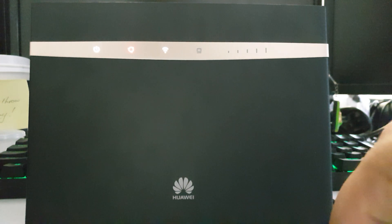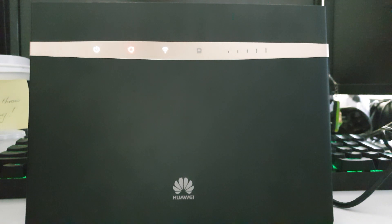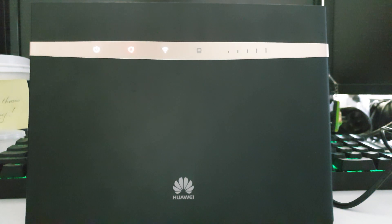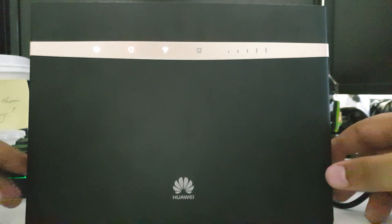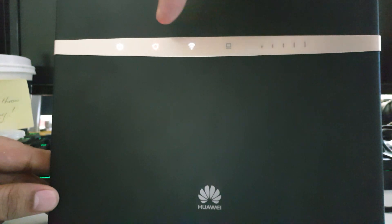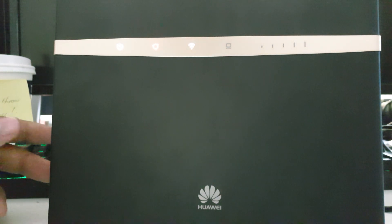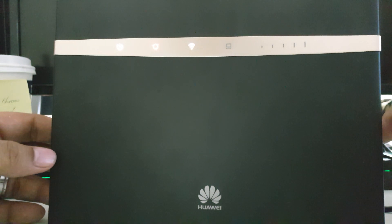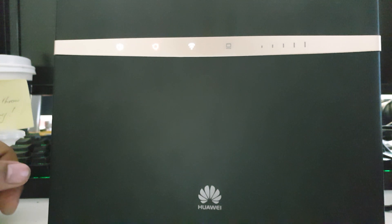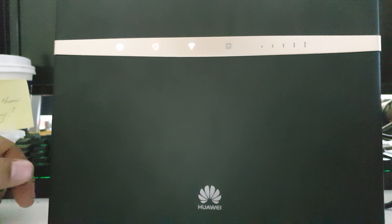Hi, this is Warren here. Today we're going to be looking at inserting the SIM card into our Huawei B525 LTE router. We're looking at a Tocom SIM card and we're going to be popping it in to our router. At the moment the mode light is red because there's no SIM card plugged in, so we're going to pop in the SIM card and see what it does after that.